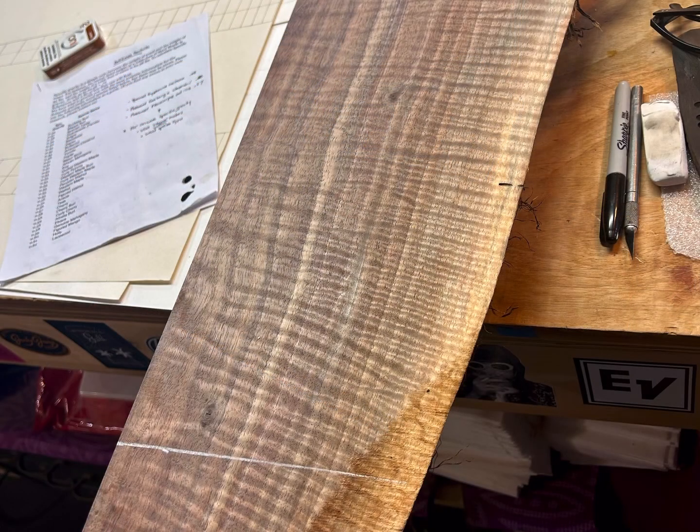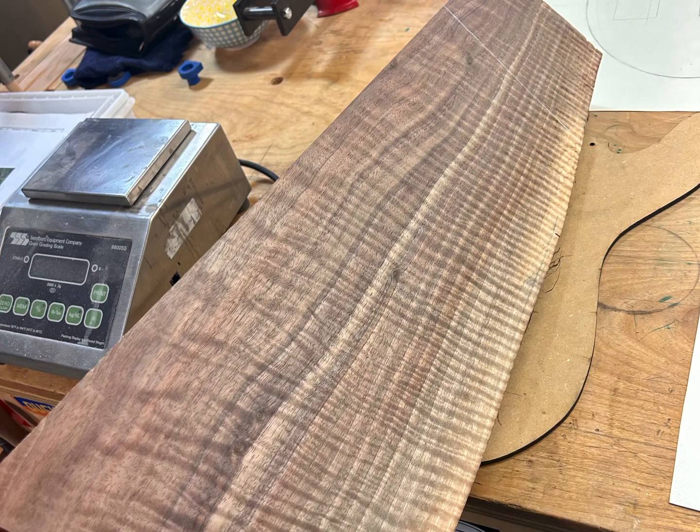Just unbelievable figure. That was the second piece. And so this is what it looks like in the light.